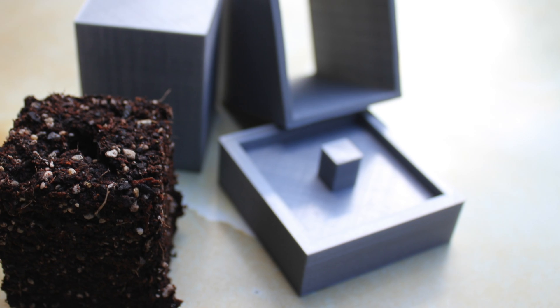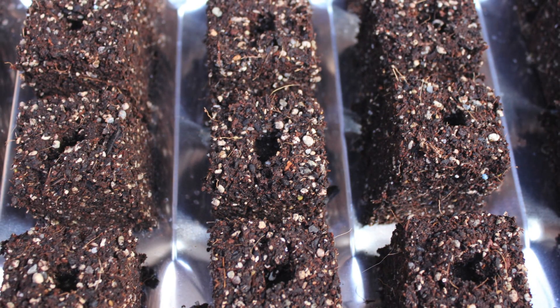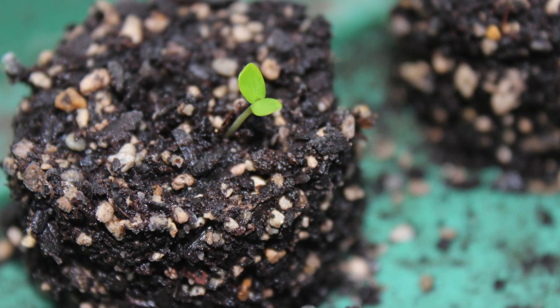In a previous video, I made a soil block maker with my 3D printer. Usually, I start my seeds in the conservatory where we get plenty of light. However, as we're now in the heart of winter here in New Zealand and the sun is low in the sky, it's usually pretty cold in there and next to useless for starting seeds.